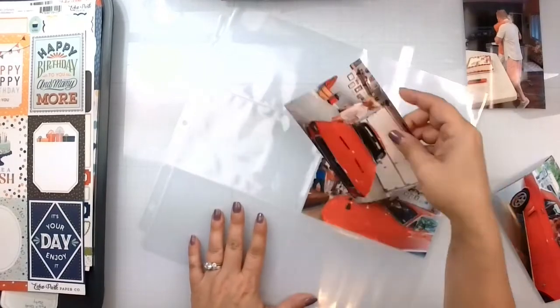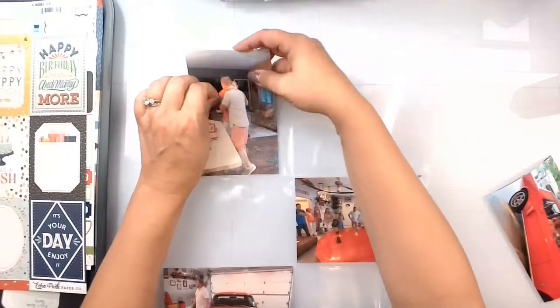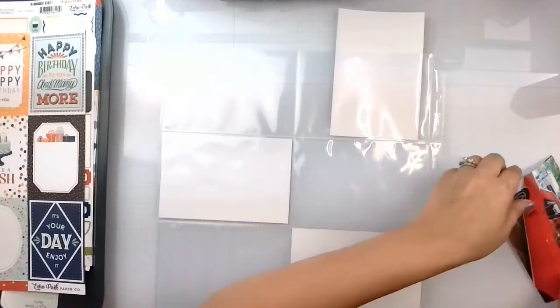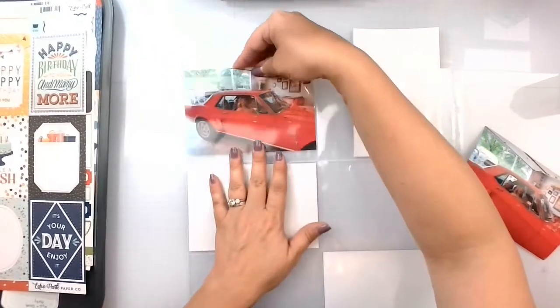Listed down below will be all of my lovely peeps that play along with Cut Apart Crazy each month, and everybody that's playing along with Stash Dive Tuesday.